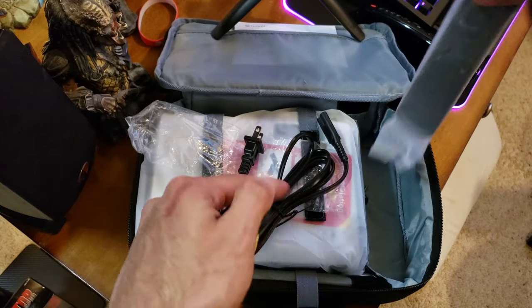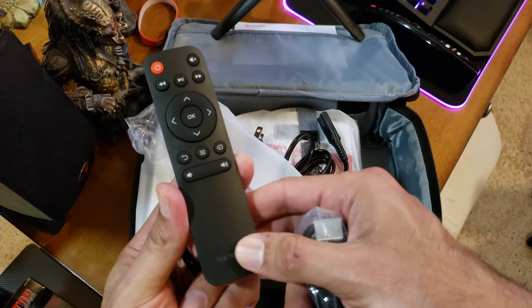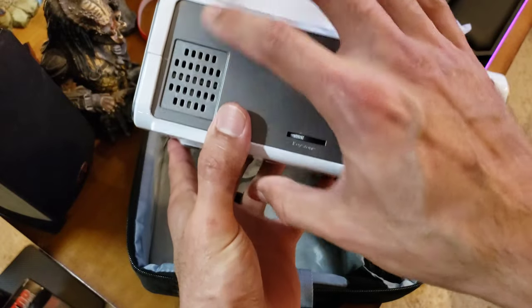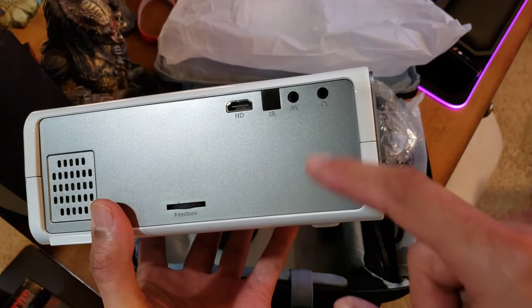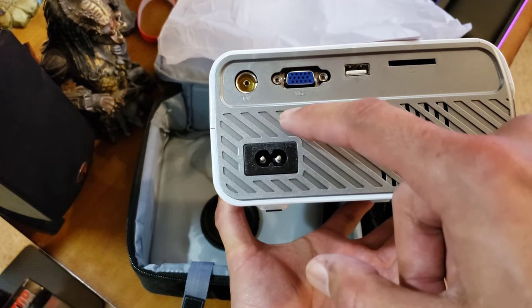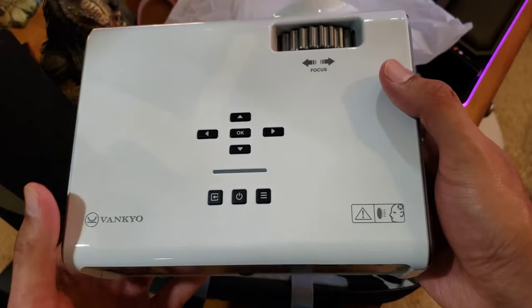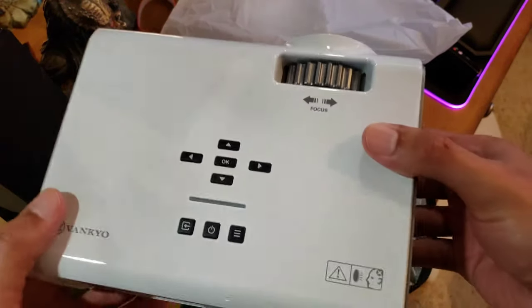There's a remote control — pretty simple: power, up, down, left, right, volume for the built-in speaker. On the unit itself: a built-in speaker, air vent, keystone control, HDMI, IR blaster, AV input, headphone jack, composite connection, VGA, USB, SD card slot, power, another vent on top, standard controls — power, exit, menu, up, down, left, right — and a focus ring.